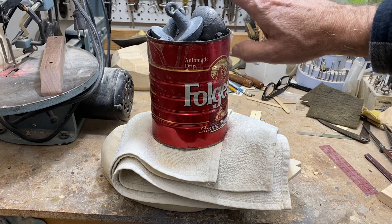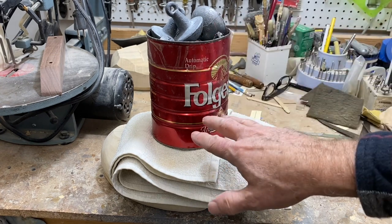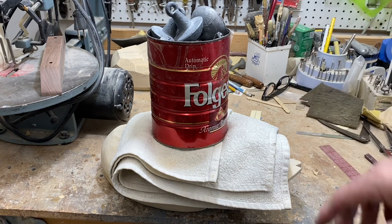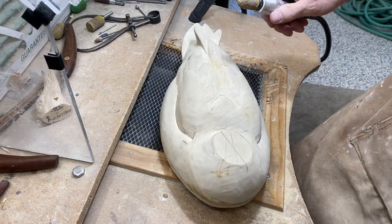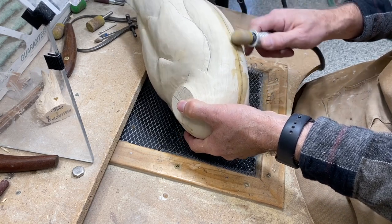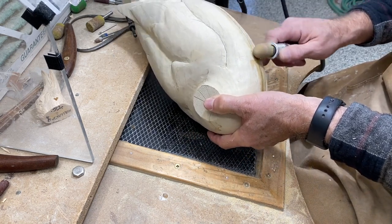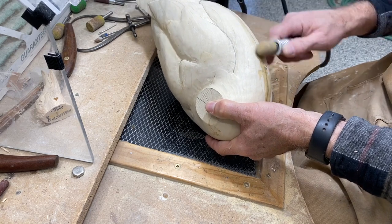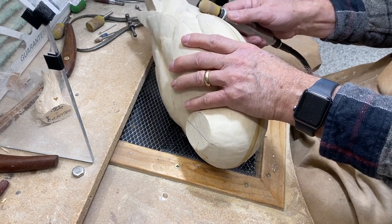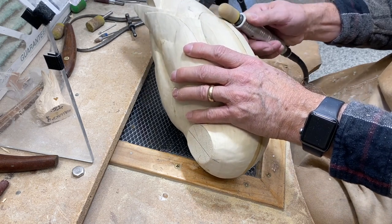Remove as much of the glue as possible quickly so you don't have to grind it off later. Make sure both halves are lined up properly. You may not have this sophisticated device — a Folgers can full of lead — but you need something to maintain pressure on the halves while the glue sets. After the epoxy is set, I use an old saber-tooth burr bit — an old one because this epoxy has a tendency to load up those burrs — to remove excess glue from the outside and blend any overlap of the two wood pieces.